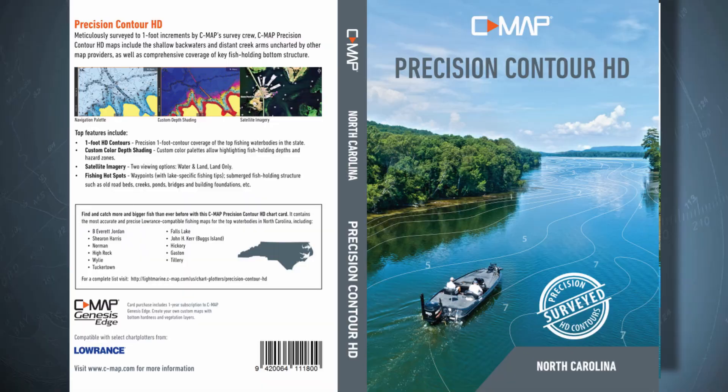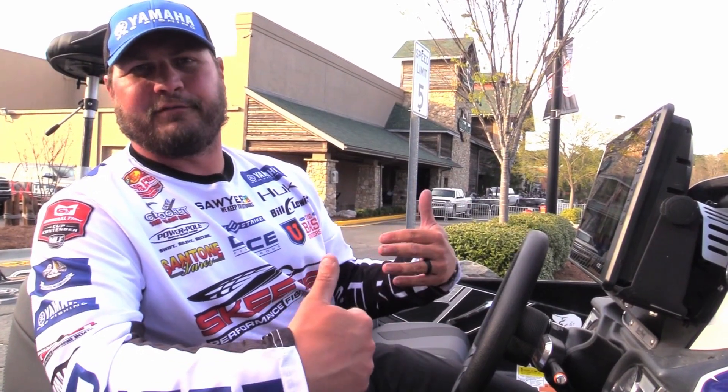I'm Cliff Crochet. We're talking about Sea Map on my Lowrance unit and how I use them. I marked four foot or less red — that's where I wanted to fish.